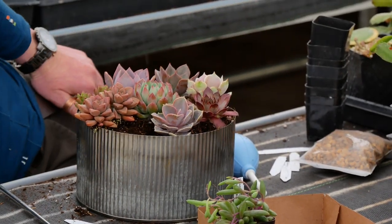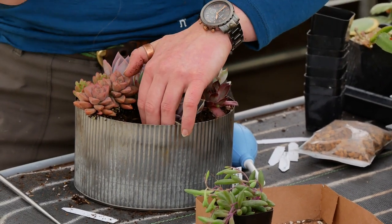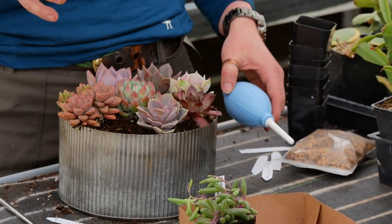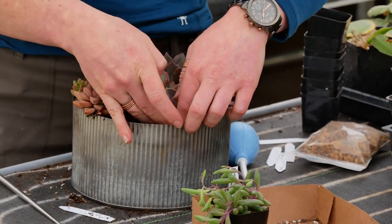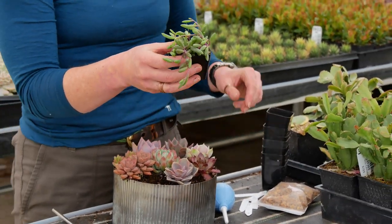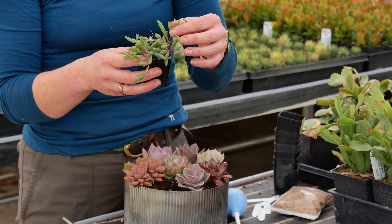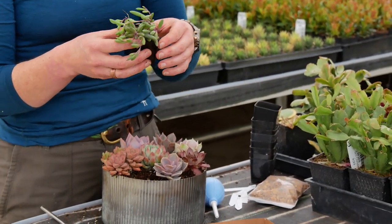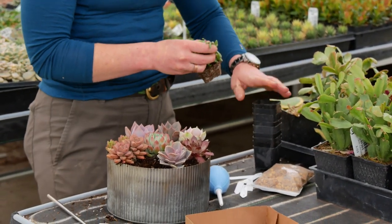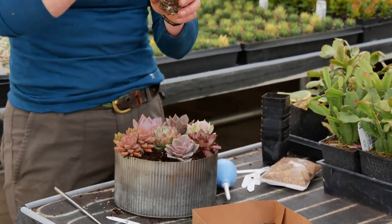Looks like I'm going to need a touch more soil. This is the scoop from that succulent tool kit that we sell. You can find all of that — the tools, the top dressing — at mountaincrestgardens.com. And then I'm gonna finish with this one, the Othonna Ruby Necklace. Right now it's in its green colors but the more sun it gets the more these little pickle-shaped things can turn purple. Oh, it's got some serious roots on it too — it is ready to grow.